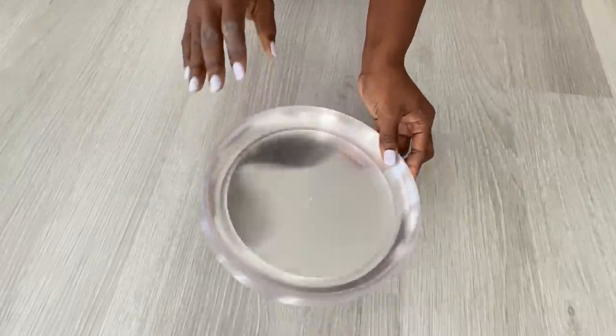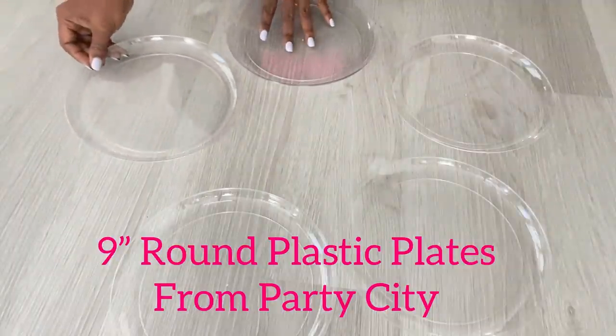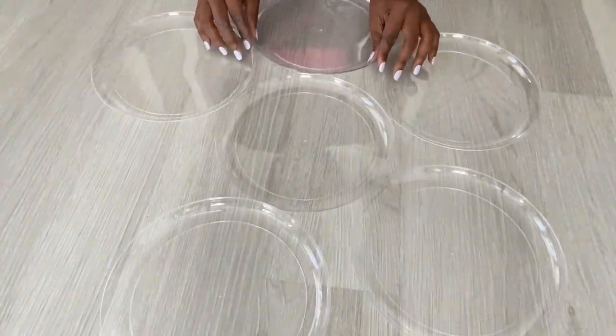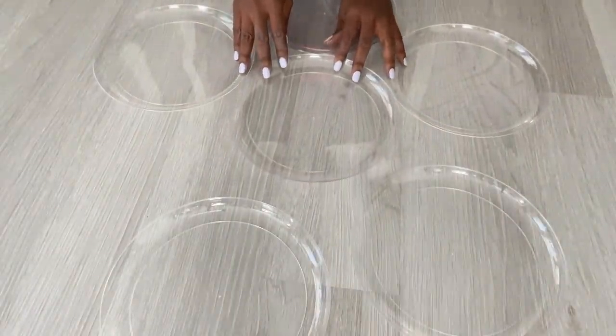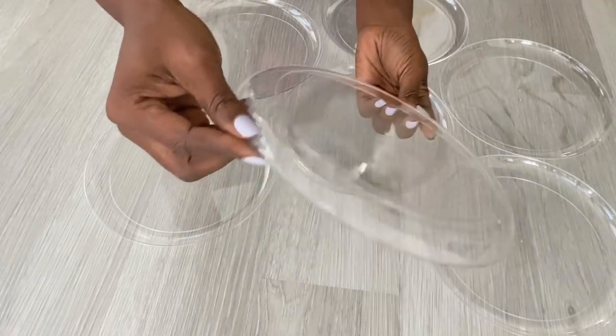Hey guys, Unifessentials here. For today's video I'm going to be making large wall sconces using plates from Party City. I'm using these particular plates because the shape that it has at the back is perfect for what I want to use it for.